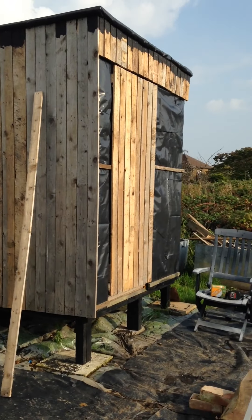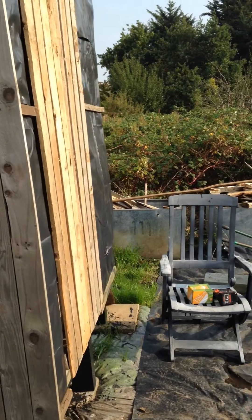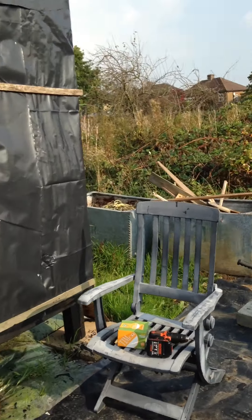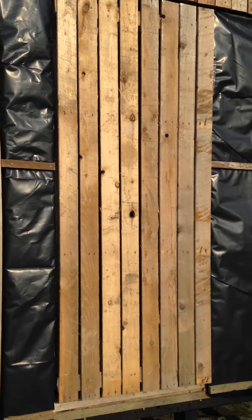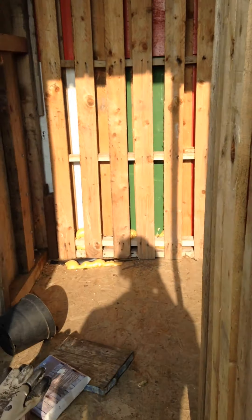Hi everyone — there we have the concealed door. Opens inwards, obviously as I said, just makes it easier to access into the structure.